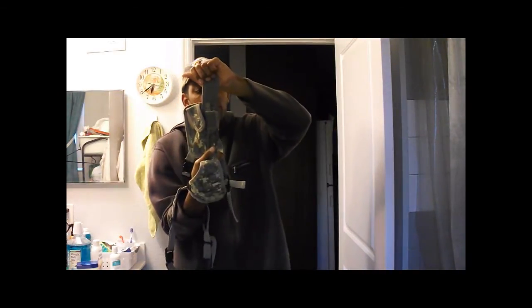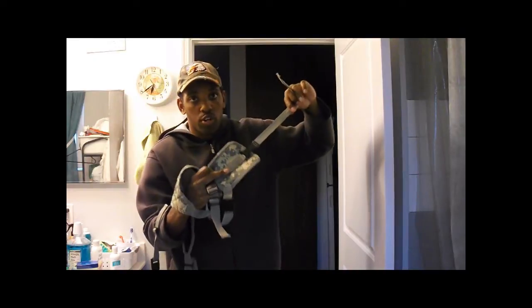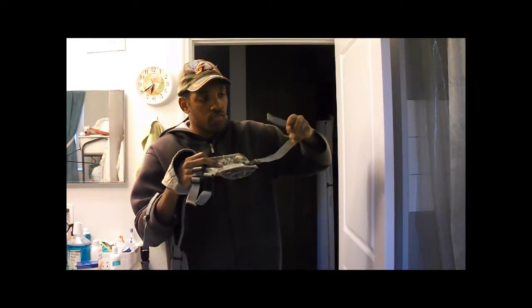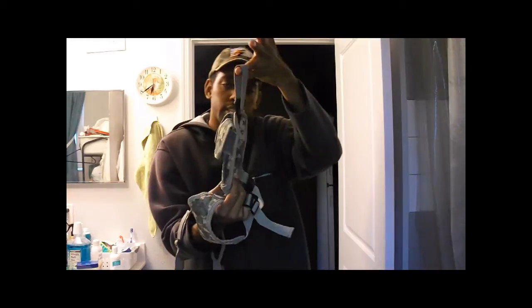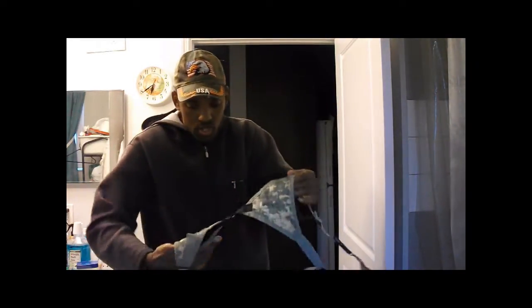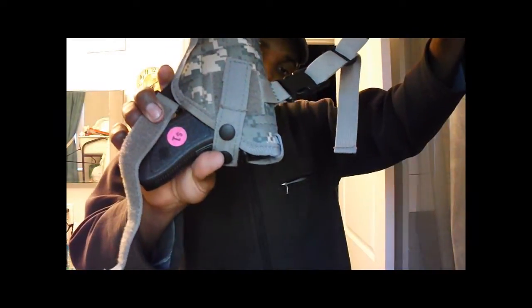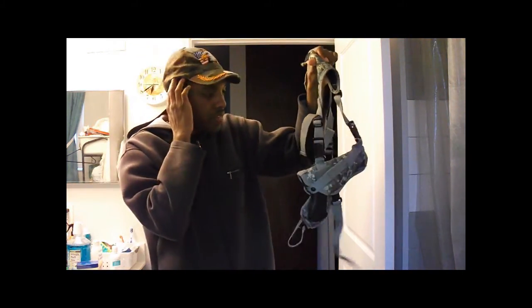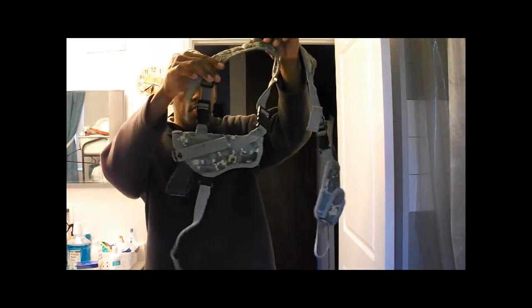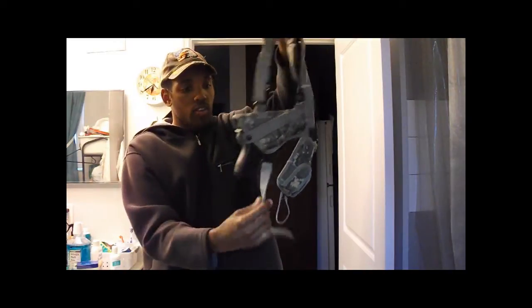Velcro holds the mag pouches in there, and there's also some stretchy material mounted on there so it can stretch for movement. That's how it rides in the belt loops. On the other side, you can see the holster itself has dual Velcro on both sides, so you can have it ambidextrous. You can have it canted wherever you like — canted up, canted down, straight back.